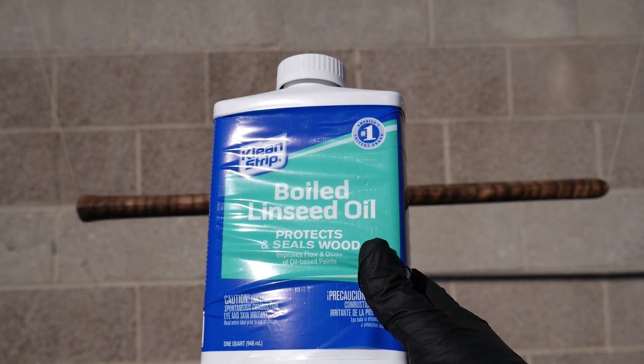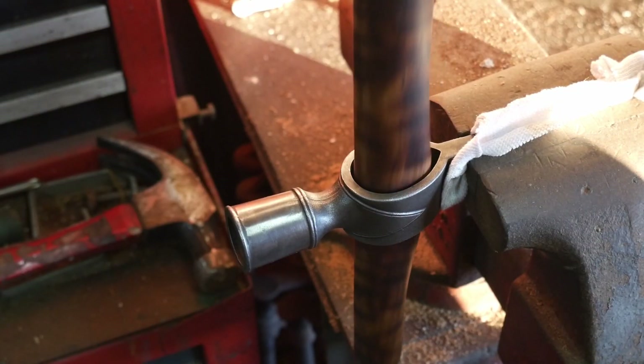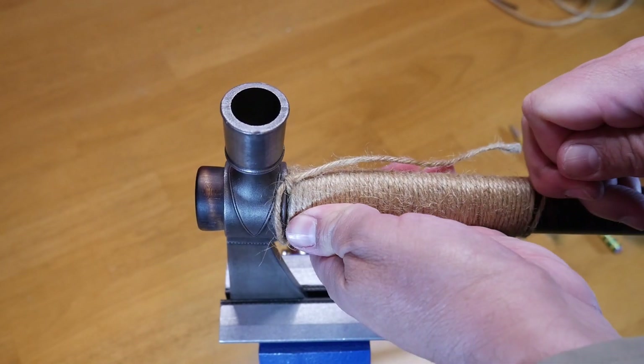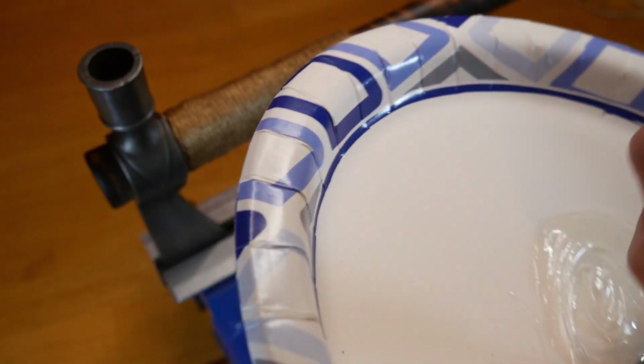Be sure to lightly sand and then cover with several coats of boiled linseed oil. The tapered handle will fit securely in the eye of the head with the aid of a soft mallet. A jute wrap provides improved grip and over strike protection.